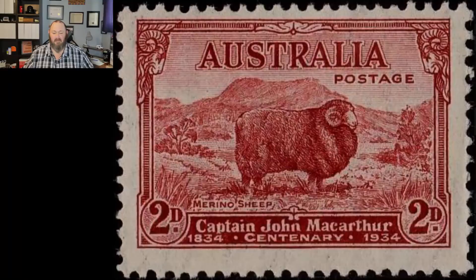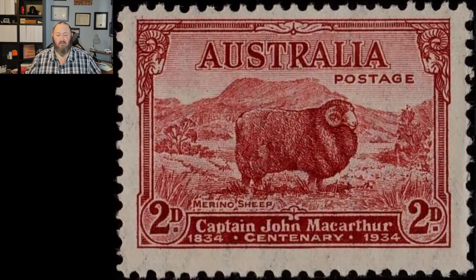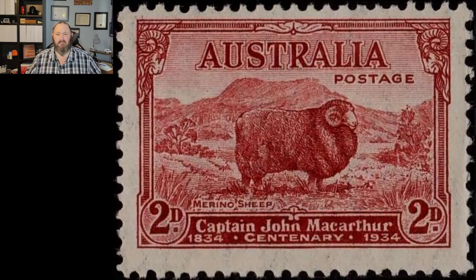So after the first large printing, the 2D die was corrected, a new plate was made, and a subsequent printing was made and released on November 26, 1934. The new 2D stamp now appeared to have dark heels in the background, compared with the light heels of the first release. This new dark heels stamp is Scott number 148A. You can see the difference between the 2D dark heels and 2D light heels stamp when they are compared side by side.